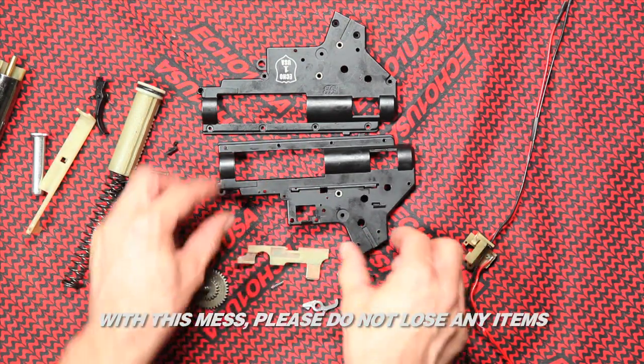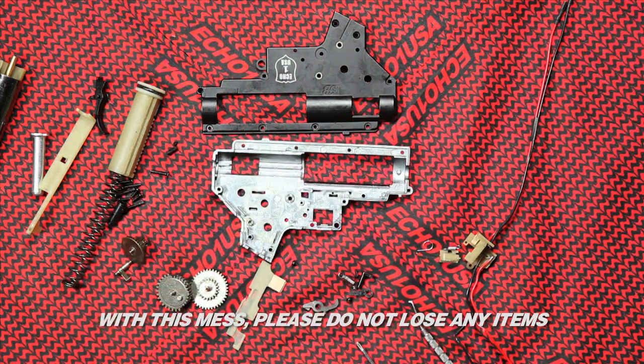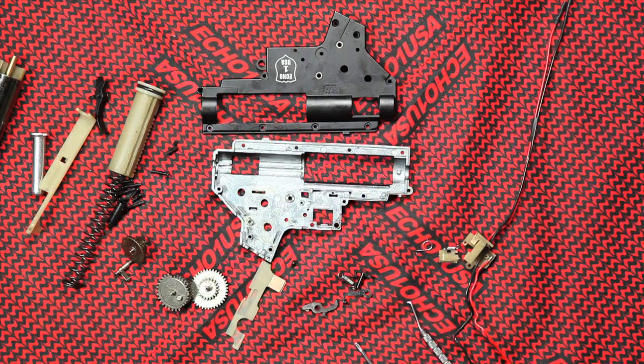With this mess, please do not lose any items. Once you know what part does what, a mess like this will be easy for you to reassemble the gearbox.